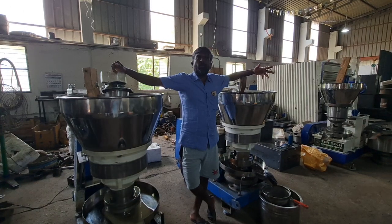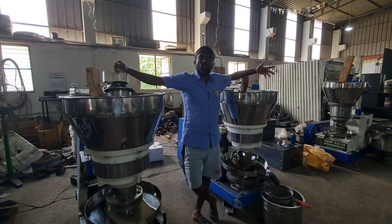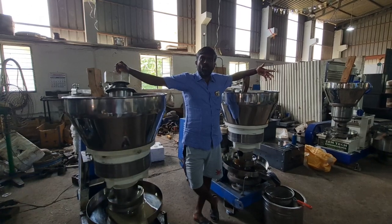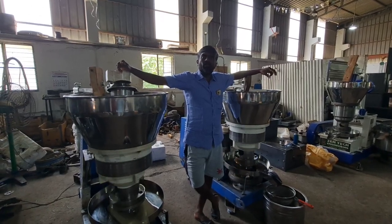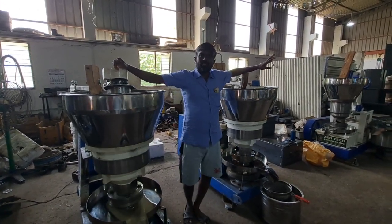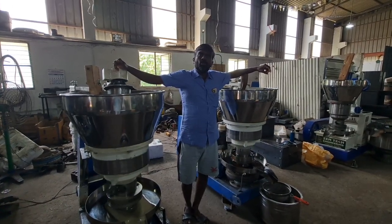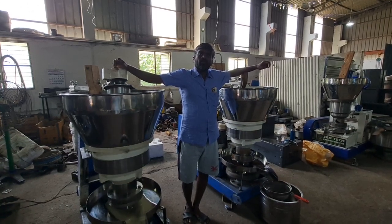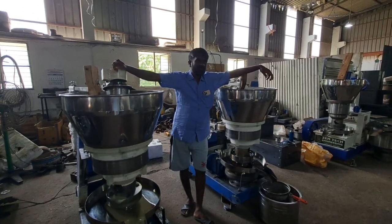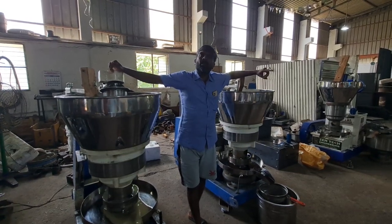If any person has a manual machine and you need to change from manual to automatic, you can come to Zentech — we will change it. Because you will earn more than 3 lakhs yearly. You want to spend less money on labor, so you will reduce your manpower.